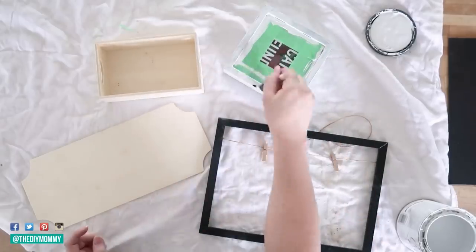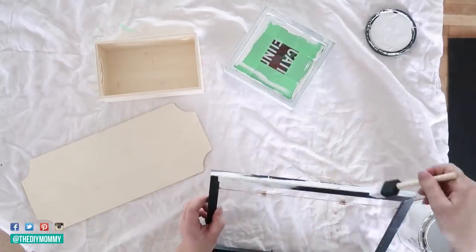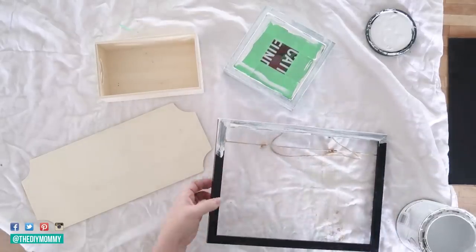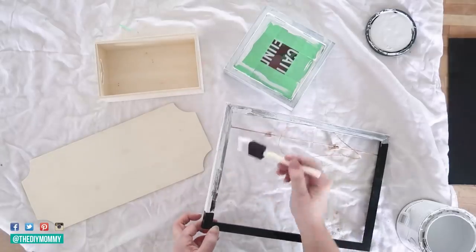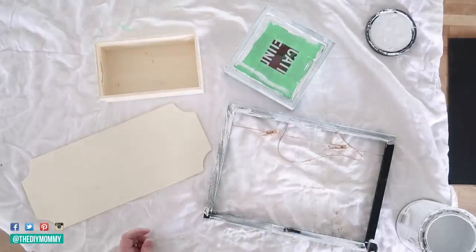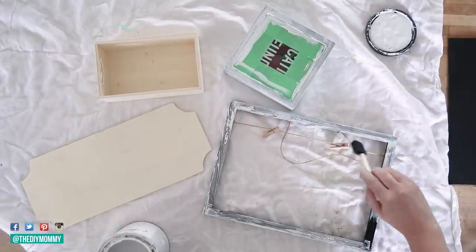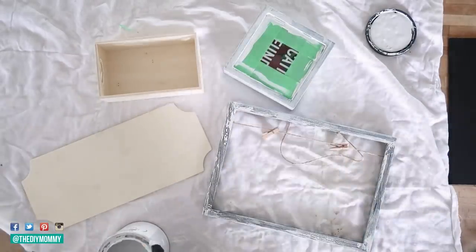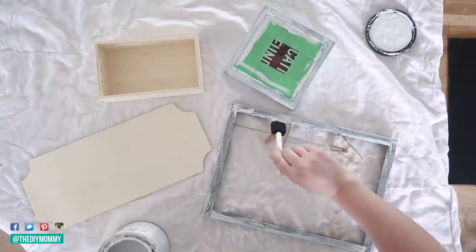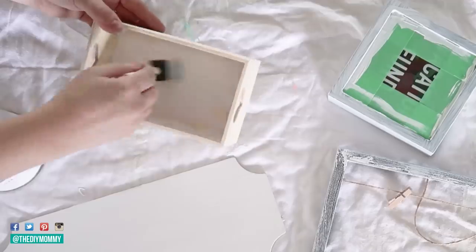I like this paint because it covers nicely and quickly — it's very thick and you can sand it later to give your pieces a distressed look. I want to go for more of a beachy shabby chic theme, so I'm painting the black parts of both frames. Don't worry if you have streaks or any little bits of black showing — I think that adds to the appeal of this beachy shabby chic look.